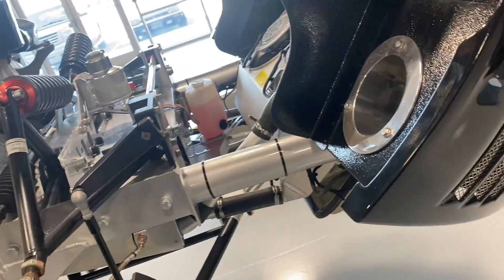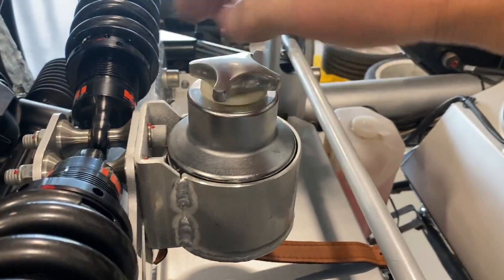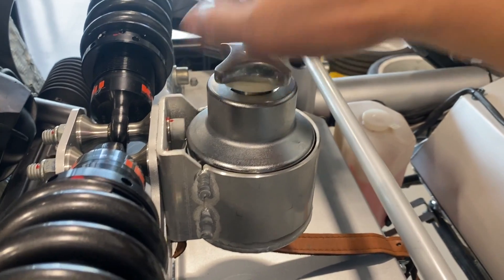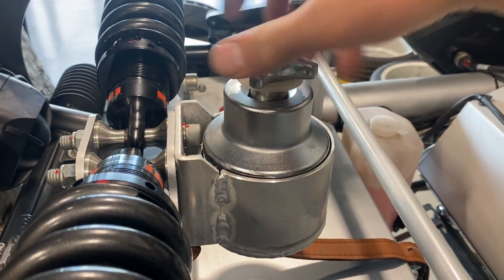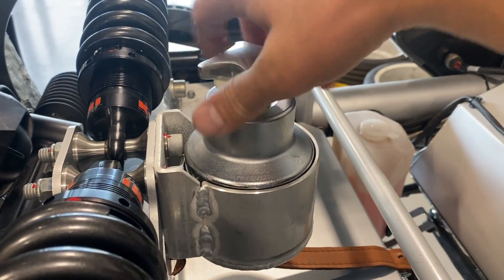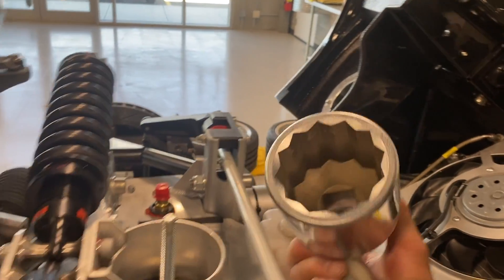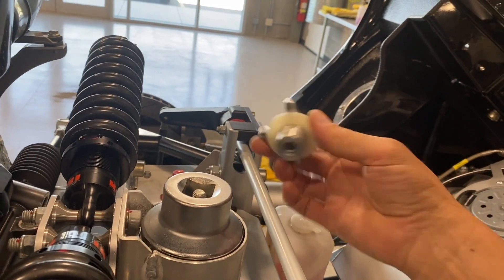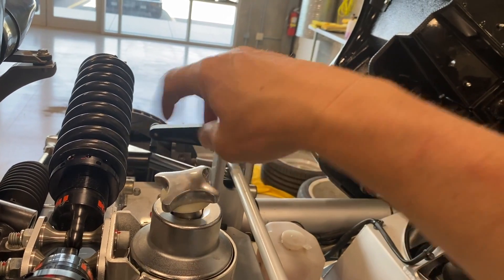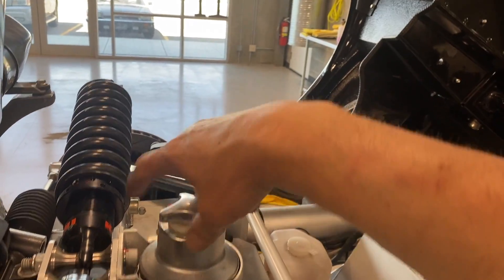This thing here is kind of clever. If we undo this, you'd think it looks like a reservoir of some sort. But what you find out is that's the nut for the wheel. We were looking for that for a while, trying to source one, until we got tipped off that all the cars actually have that — the center lock nut is stored right there.